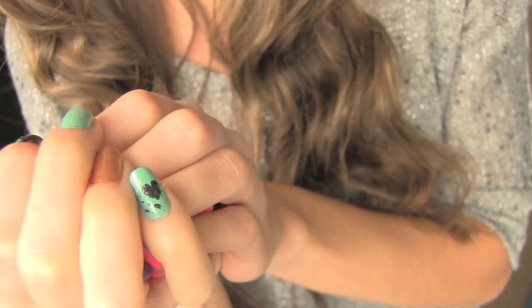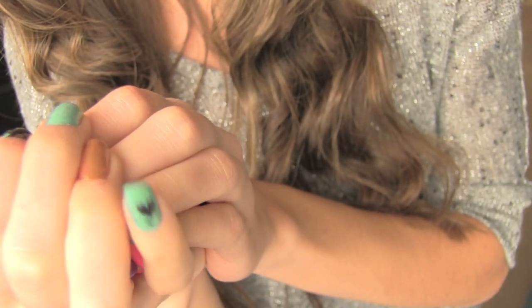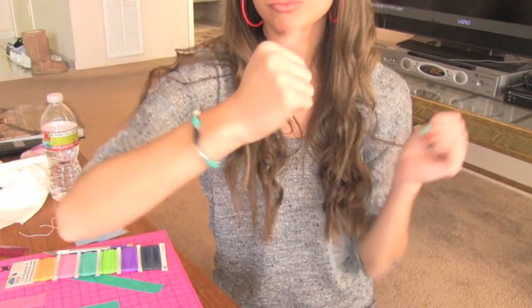My nail has an awful black heart on it because my black nail polish is drying up and it made it look terrible. This is my angry face. That was so cheesy, but I don't really care. I have an itch in my ear.